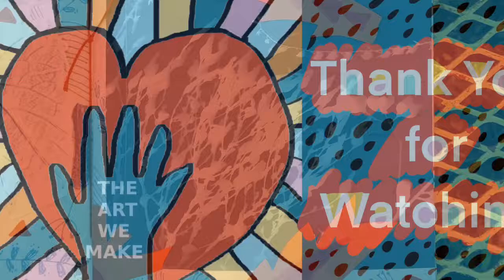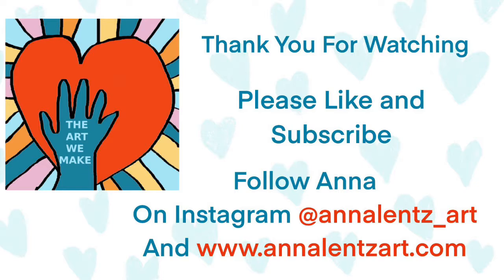Then cut it up, put it in your book, or do whatever you want with it. Thank you for watching, please like and subscribe. Follow me on Instagram at annalenz underscore art and at annalenzart.com. Thanks again.